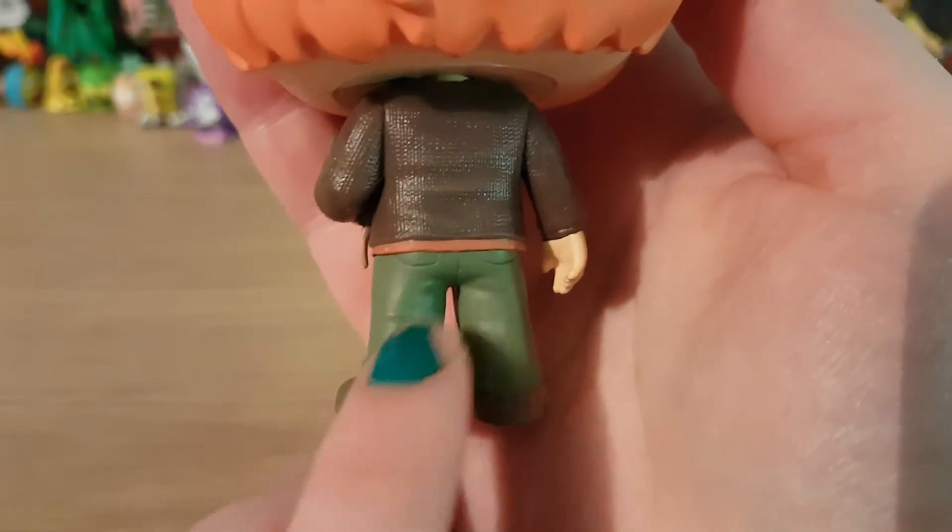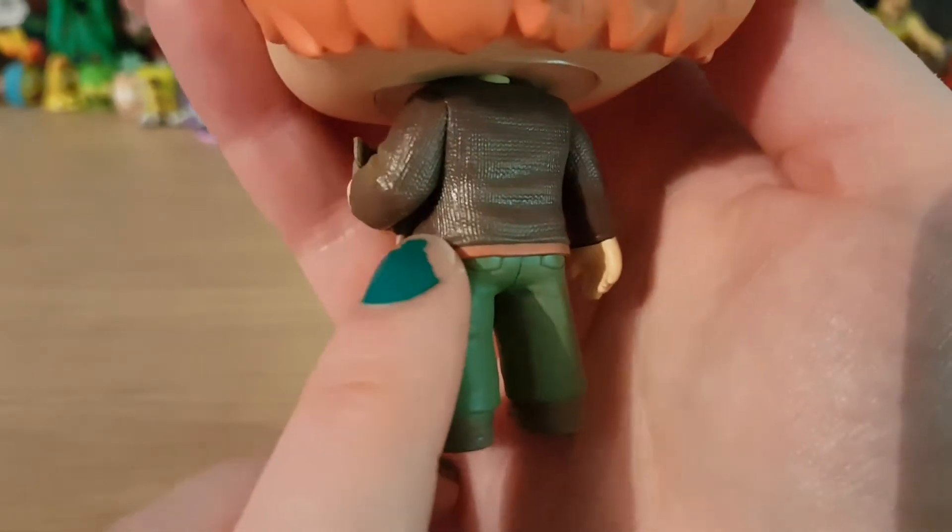So he's got great detail to his trousers — green trousers — a jumper with some of his t-shirt sticking out, nice brown shoes, and I think this bit is adorable.